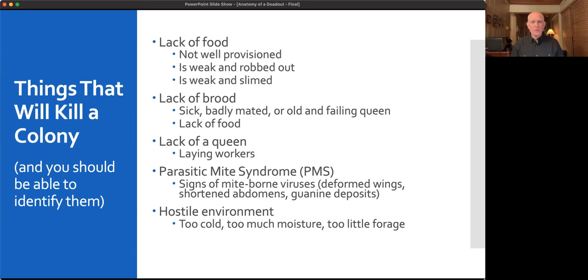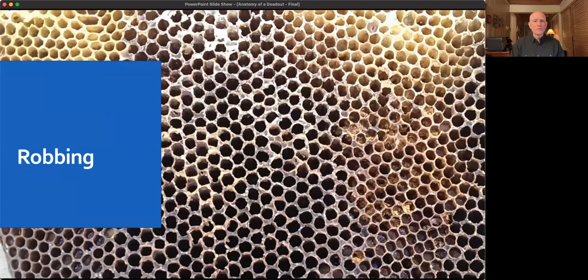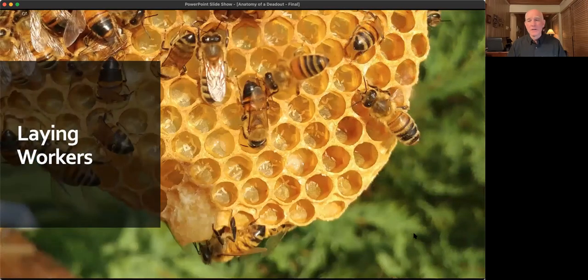Hostile environment: cold by itself won't generally kill bees unless it's a tiny cluster, but cold combined with moisture can certainly kill a colony. Too little forage is also a factor. Robbing leaves comb with ragged, torn edges — like someone ripped all the cabinet doors off. You'll also see wax moth moving in immediately after a weak colony is robbed out, because they like the protein in the pollen.